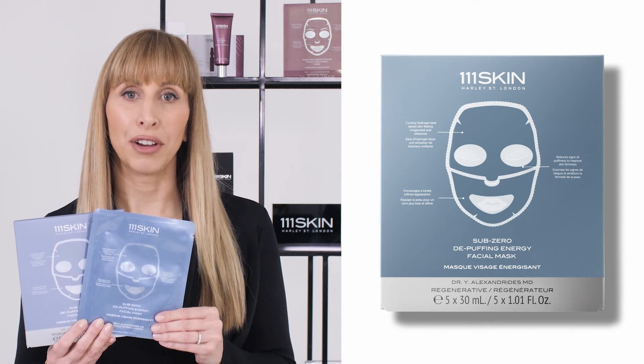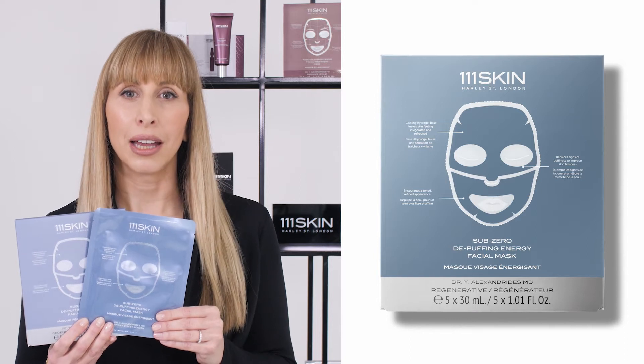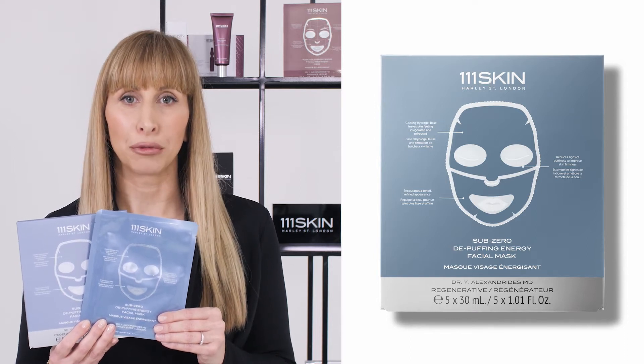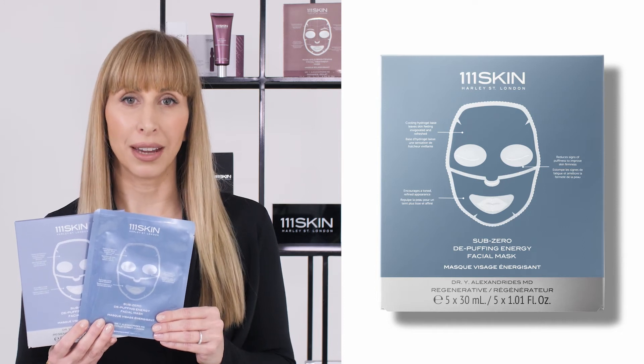Subzero de-puffing energy facial mask is ideal for tired puffy complexions. The energizing hydrogel mask refreshes, tightens, and de-puffs skin.